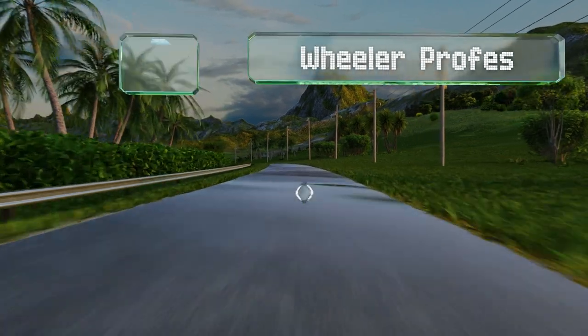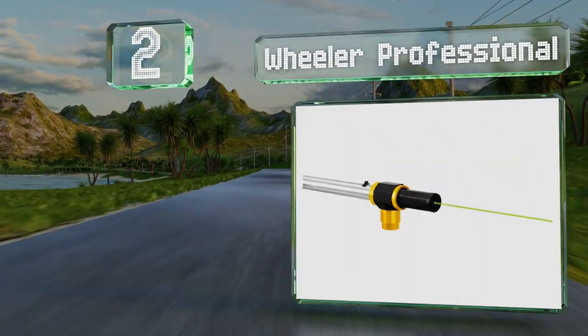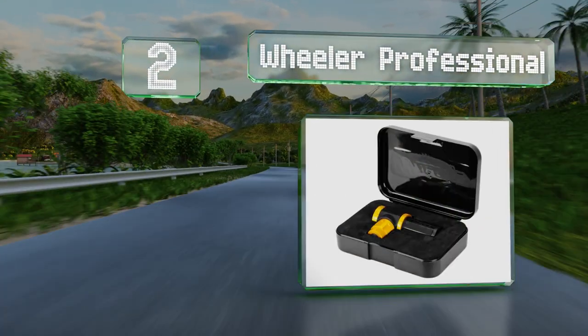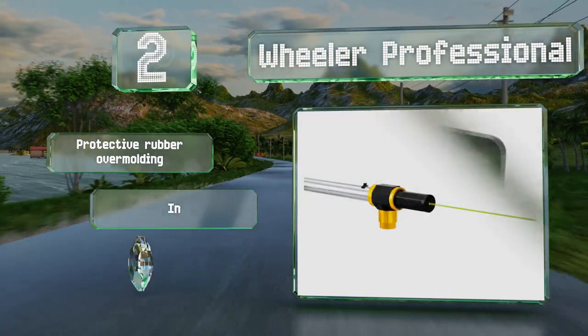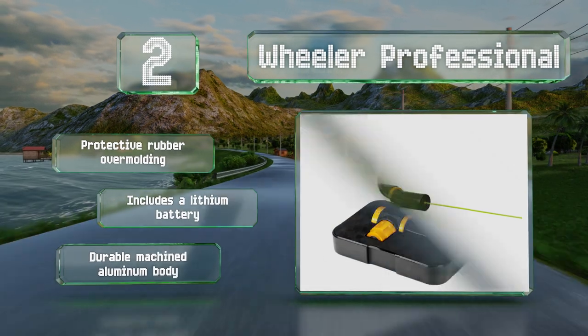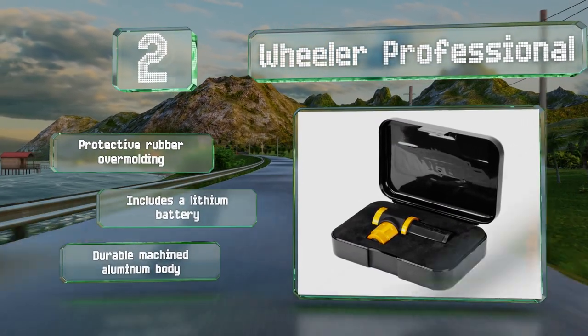At number 2, with the Wheeler Professional, scope zeroing is fast and simple. It uses a high-powered daylight visible green laser and a magnetic connection that sticks to the end of the barrel for precise alignment. It's conveniently compatible with a wide range of gun types. It comes with a protective rubber over-moulding, a lithium battery, and a durable machined aluminum body.